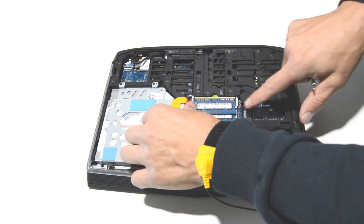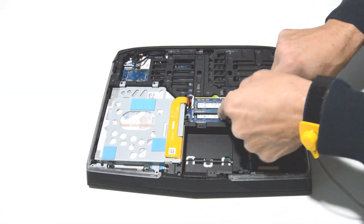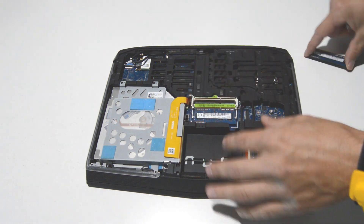Alright, now we'll remove the memory. Just spread the retainers and then you can pull out the memory stick.